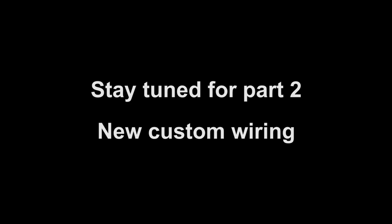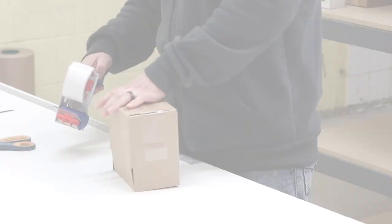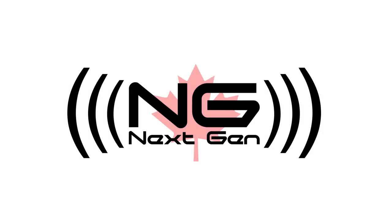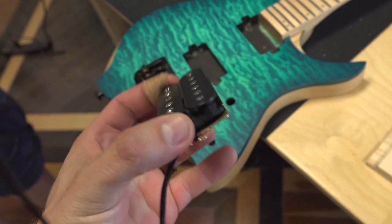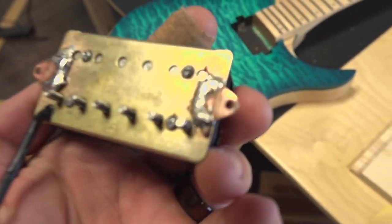Thanks for watching. Please visit our website at nextgenguitars.ca and don't forget to subscribe to our channel for future videos. This was heated up so much it changed color — hey brass, your copper is showing. That was a bad joke. Bye bye!